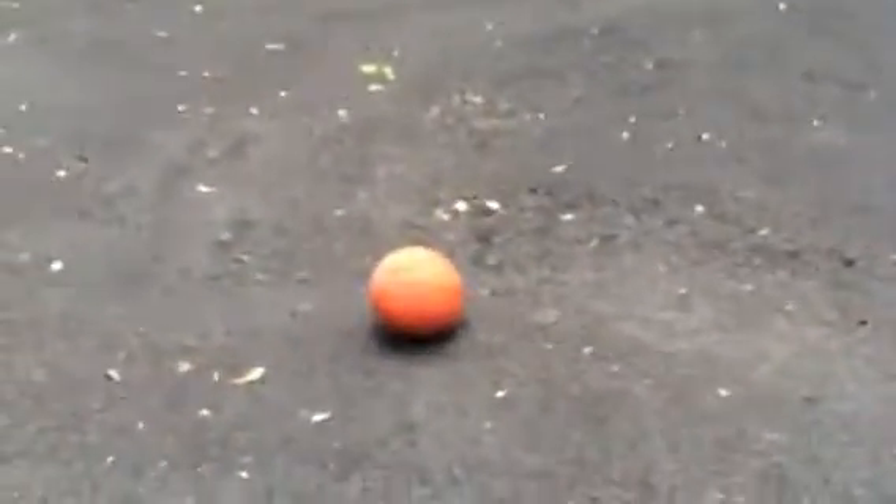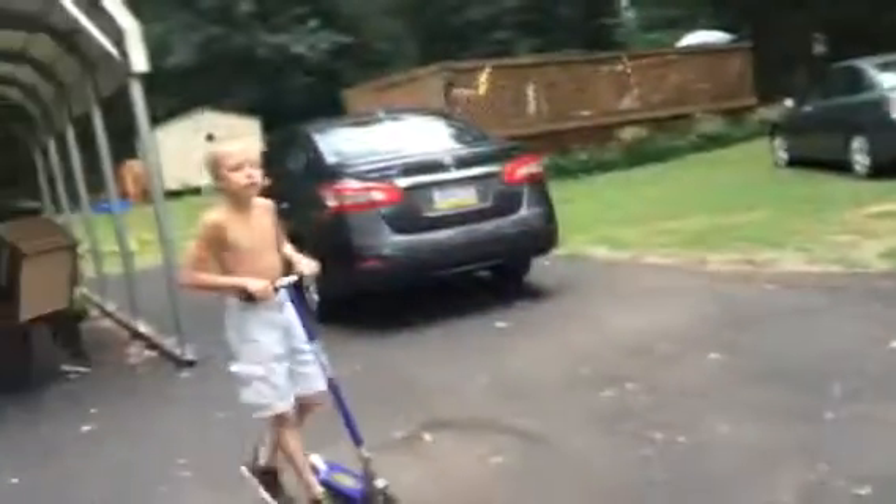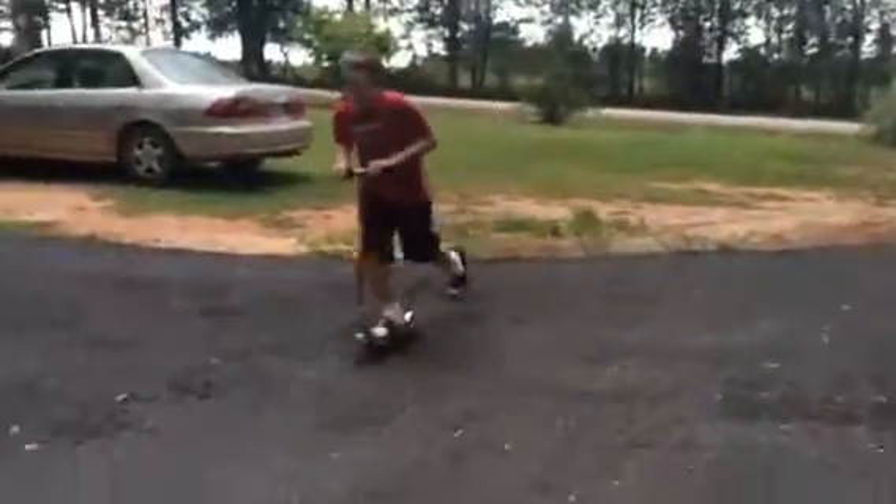My goal is to twirl around it really fast five times also. Okay, go. Here we go. Number one, number two. Oh, that one sucked.